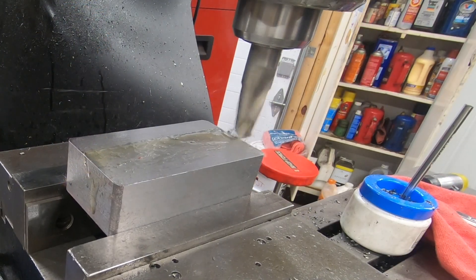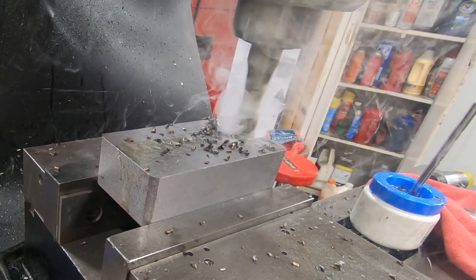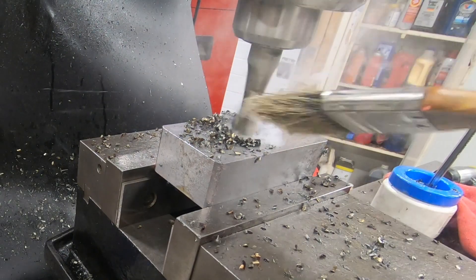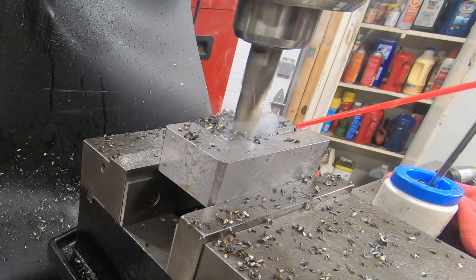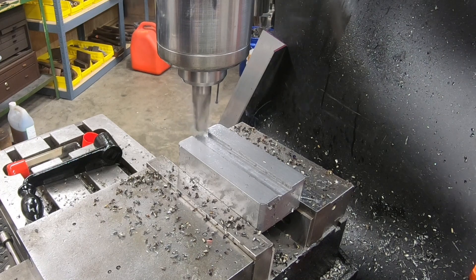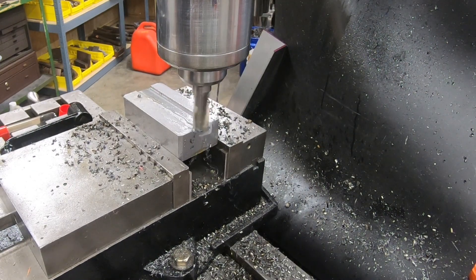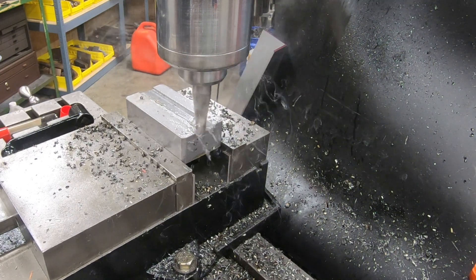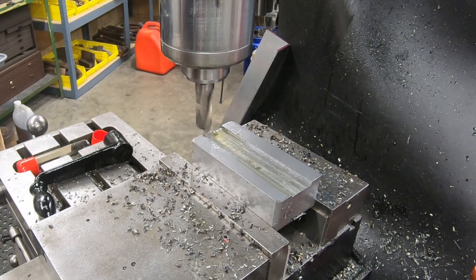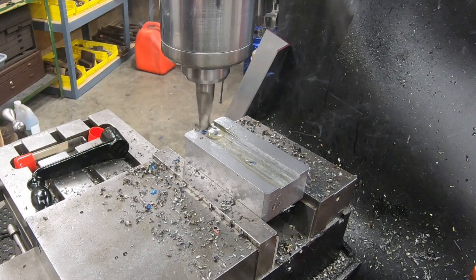I have the part flipped over now because I have to mill a slot down this face — that will be about an inch wide through the entire length and about 680 thousandths deep. I'm using another auction find, just a two-flute high-speed steel end mill — it's definitely a regrind but feels fairly sharp. I'll bring the table up gradually and keep cutting this slot. This is going to take a few passes — I'll bring you back when we're a little closer to done.